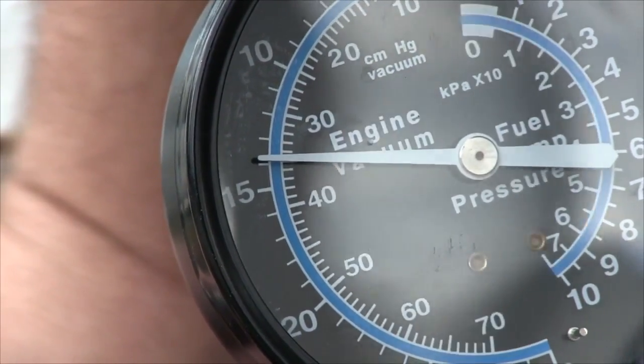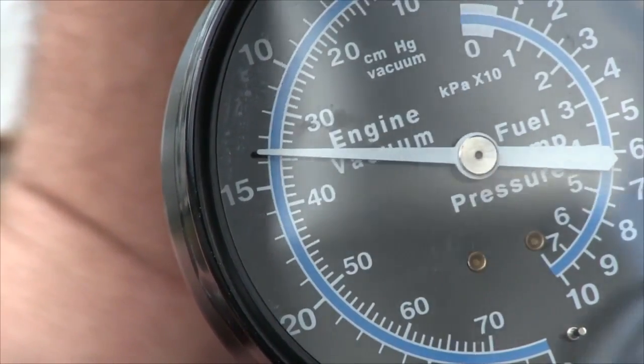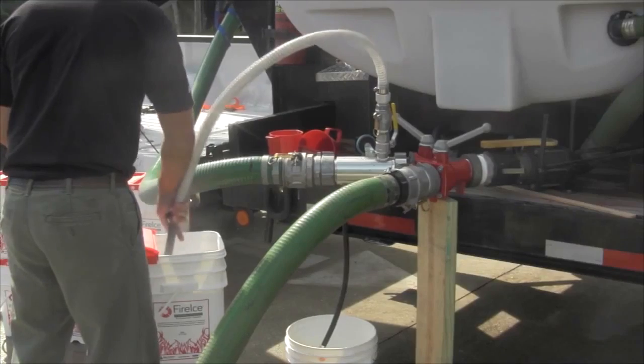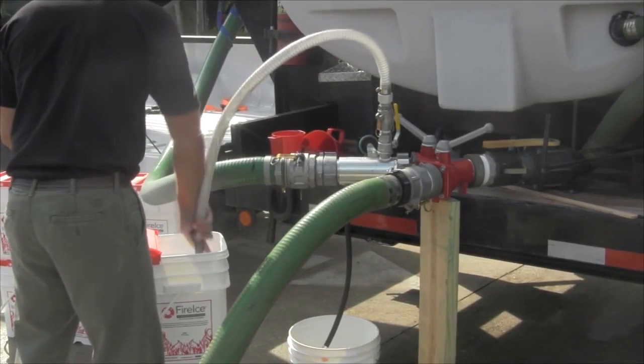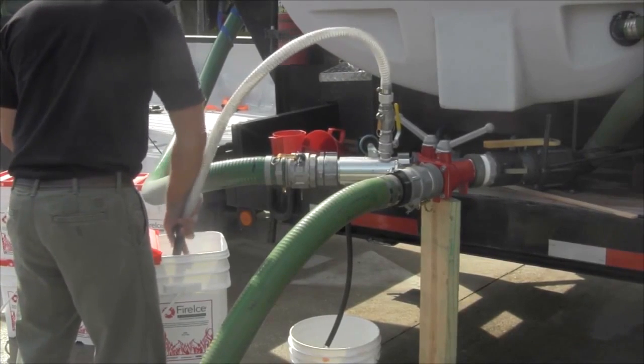Once there is vacuum, begin vacuuming powder out of the bucket by slightly stabbing the powder. Once vacuuming is complete, be sure to close the suction port ball valve before shutting down the pump or water flow.